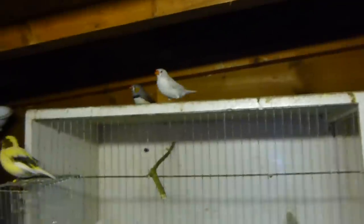There's another canary. And zebra finches — I think there's three of them. I'll show you the nest in a bit.